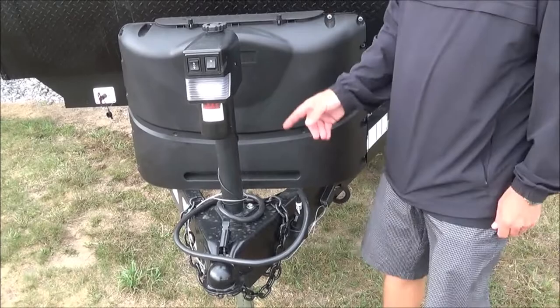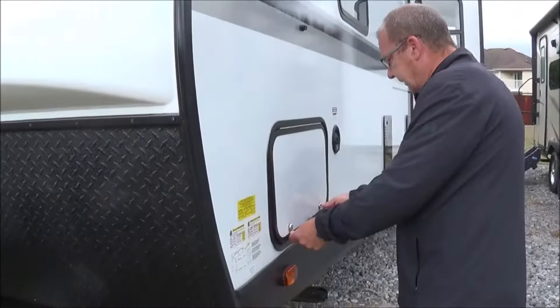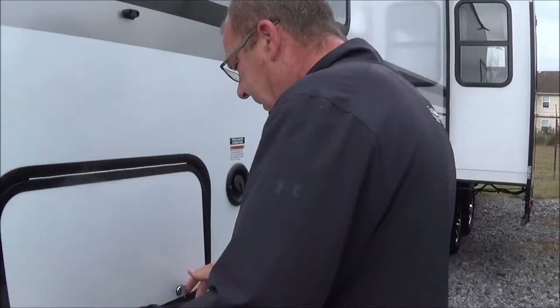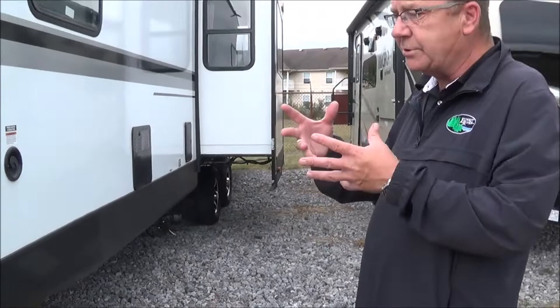On this side, you have your full pass-through storage. You can see this is your cord — it's a 30-amp cord, which is detachable, with a marine seal on it. You've got your full pass-through, and you can see the aluminum framing they use on the sidewalls — it's all vacuum-bonded. Another new thing for 2020 is a heated and enclosed underbelly, and they've also added heating pads to the bottom of the tanks as well.